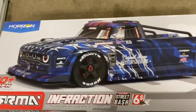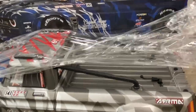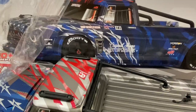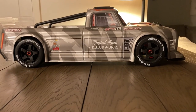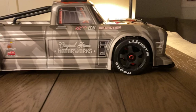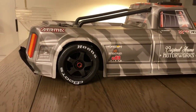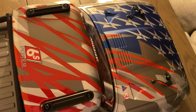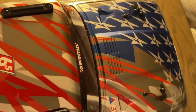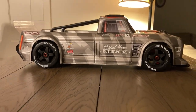The Arma Infraction BLX V2. Look at this — I've seen it in action many times. It is so impressive up close. I'm loving this color scheme. Look at it from the top. I love the red, white, and blue. In my opinion, this is probably one of the most stylish Armas by design.